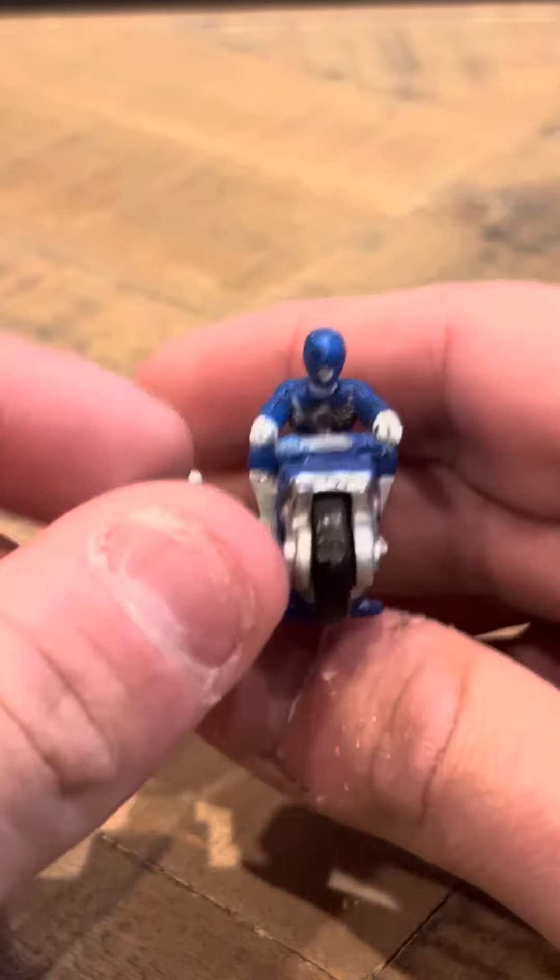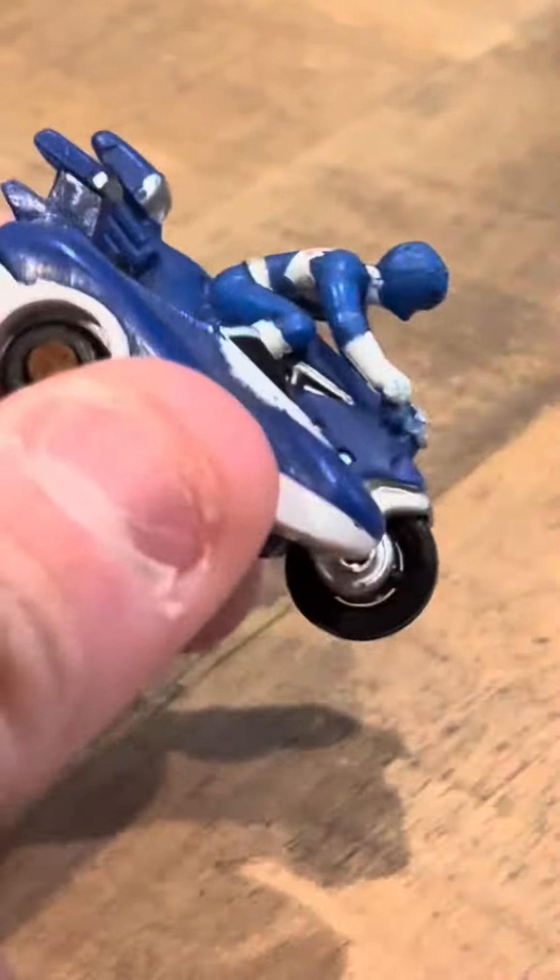It looks pretty good. He's got nice detail here, and again you can put the pink ranger in the sidecar, so that's pretty cool.